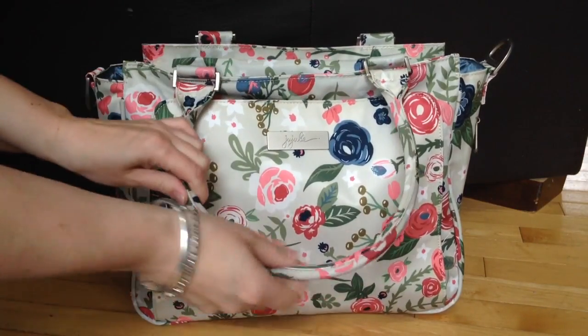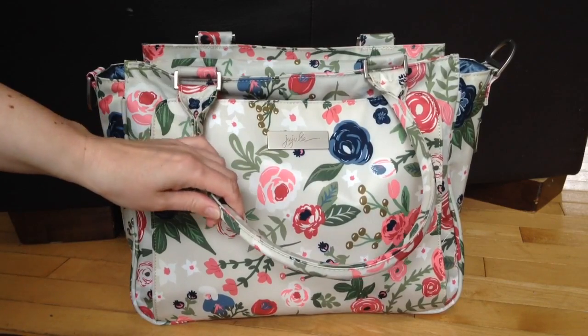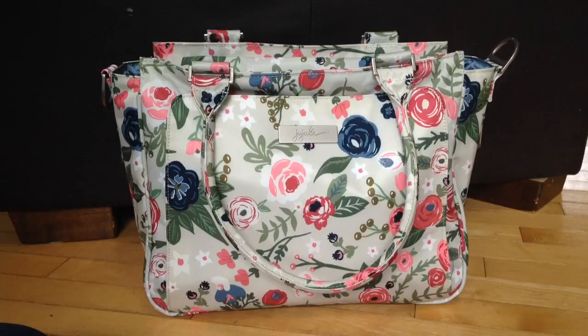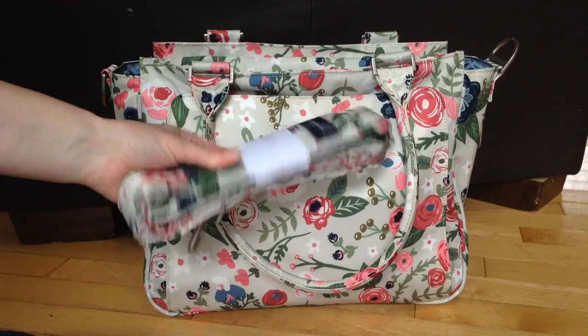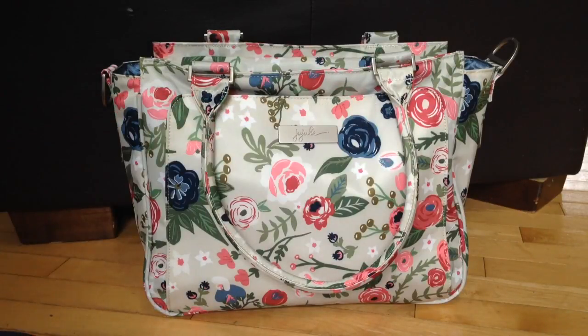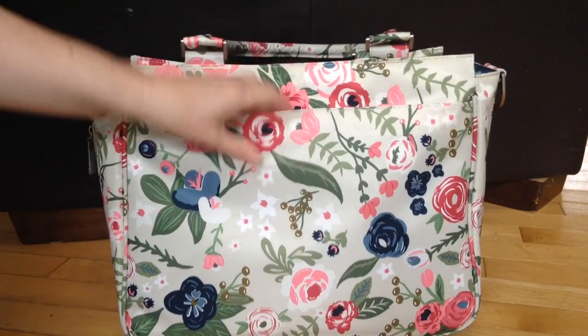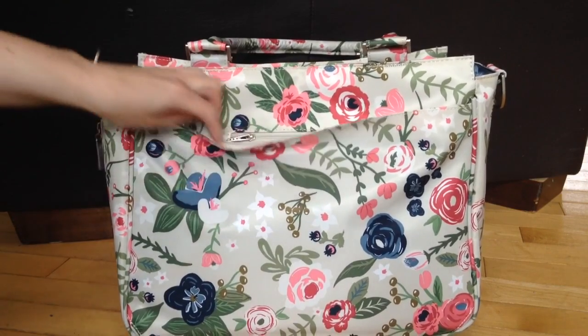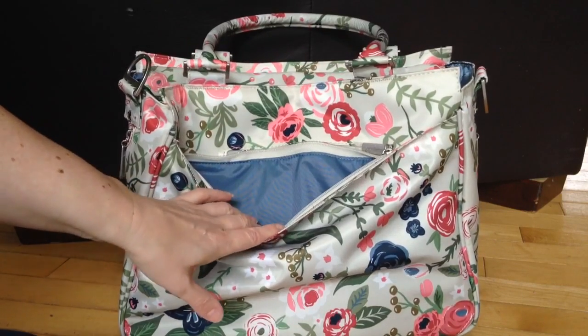You have the rolled tote handles, and this is how I love carrying it. Even using it as a diaper bag, I always carry it with the tote handles. It does come with a messenger strap, but I've yet to really use a messenger strap on a Classy. Over in the back, there are two pockets — there is a cell phone pocket right here, which is felt lined.